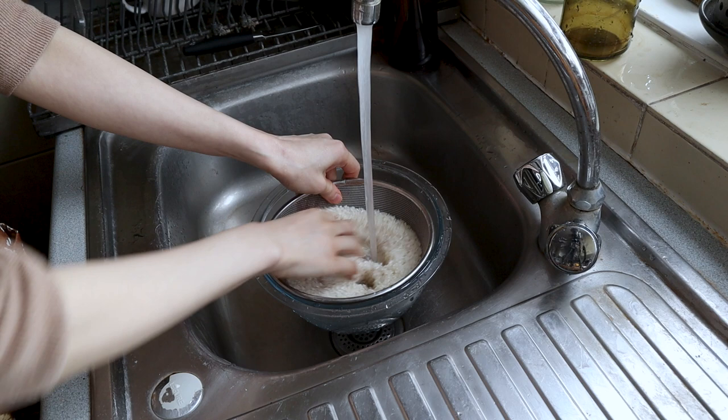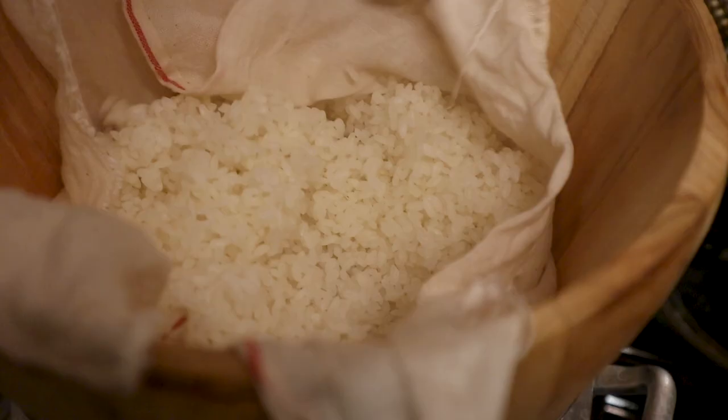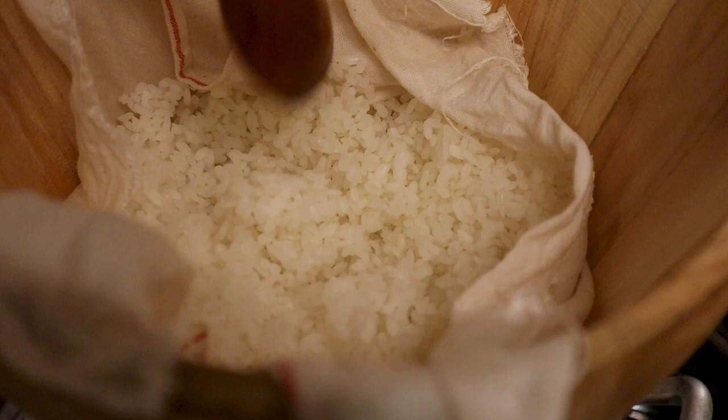Number one is to wash your rice until there are no starches left. People make a big deal about washing rice because the first step is making something called a steamed dry rice — meaning after steaming, it can still separate into individual granules. It needs to be almost like a dry, par-cooked rice. Washing it and getting the starches off is very, very important.